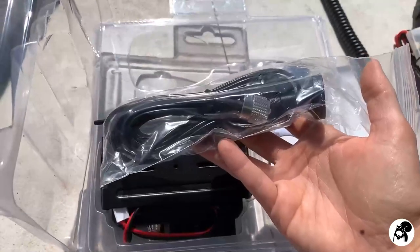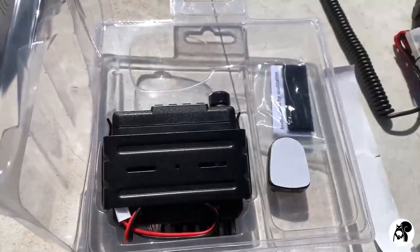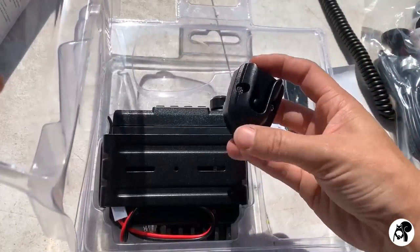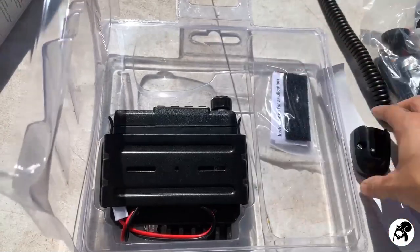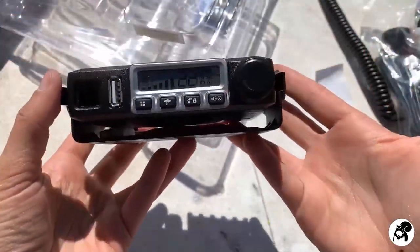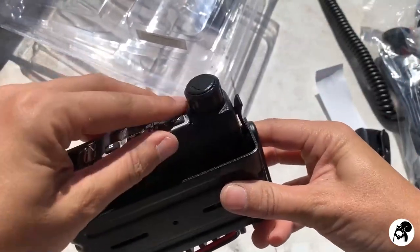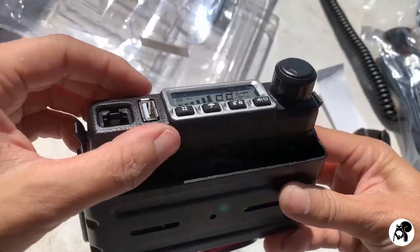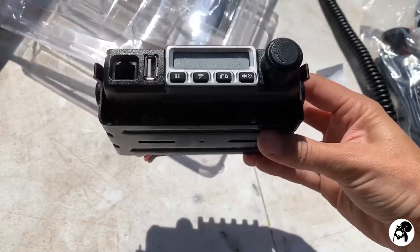It comes with an antenna — we'll show you how this sets up. You would put this somewhere in your vehicle to attach the microphone, and we'll show you how to do that. And of course it comes with the radio. This is what it looks like — it looks really good. That's just a sticker on there; it's not actually on yet.